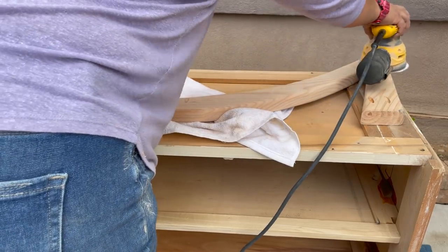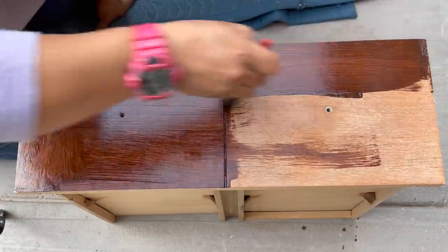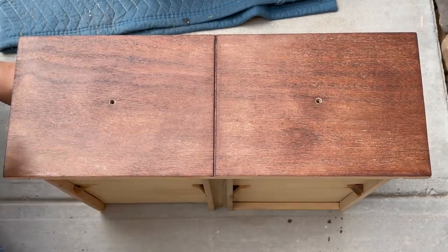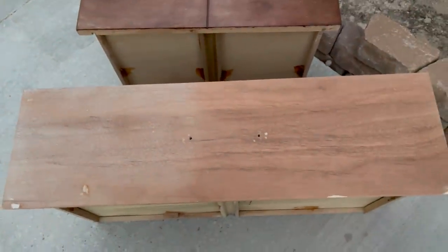I decided to go with a gel stain by General Finishes in the color Nutmeg — it's a nice rich brown without being too warm. Things don't always go as you plan them: once I wiped away the stain on this drawer, look how blotchy it is. I was like, why is it blotchy, is it just really dry? And then I took a look at one of the other drawers closely and saw that cloudiness — I still had more sanding to do. So I sanded it down and stained it again, and look at the comparison. I had to sand all the drawers just one more time.